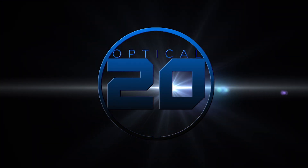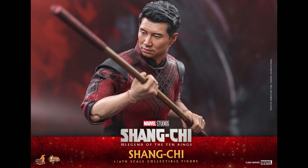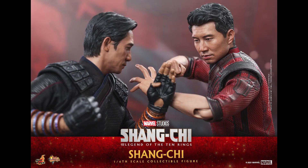What is going on collectors, Optical 20 back for another video preview. I know I'm late on this one. This is Shang-Chi from the movie Shang-Chi and the Legend of the Ten Rings, and you can pre-order this figure at bigbadtoystore.com — I'll put the link down below.